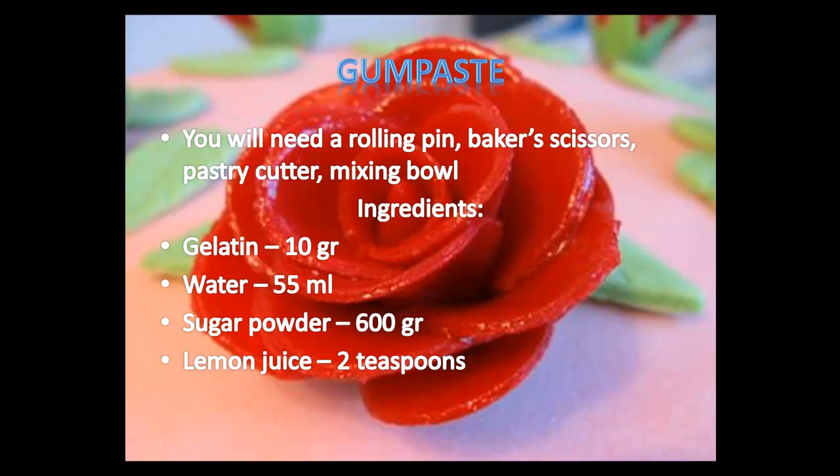To prepare gum paste at home you will need a rolling pin, baker's scissors, pastry cutter, and mixing bowl. The ingredients include gelatin, water, sugar powder, and lemon juice.